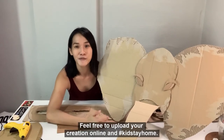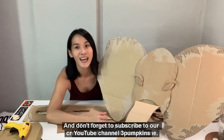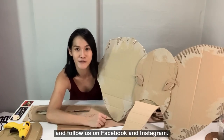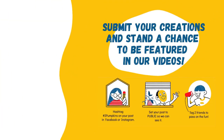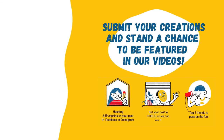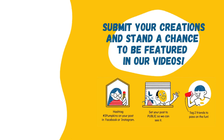Thank you so much for watching. Feel free to upload your creation online and hashtag KidsStayHome. Don't forget to subscribe to our YouTube channel 3 Pumpkins and follow us on Facebook and Instagram. Thank you, see you, bye! Hey kids! If you are inspired by today's video and decide to make something — anything — share it with us with the hashtag 3 Pumpkins and stand a chance to be featured in our next video. See you next time! Bye!